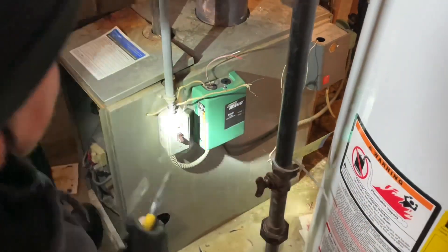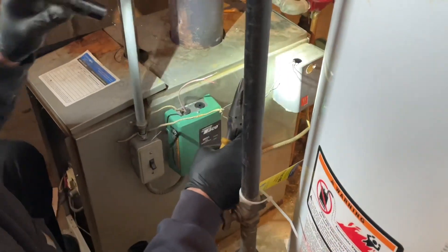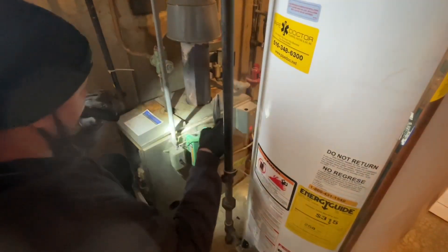I already know someone's going to comment asking why I didn't replace the wires going to the other relay. Well, if you see that thing — I think it's from 1966 — if I go in there it's probably going to break. And I don't have another single-zone switching relay in the truck; I have a two and I have a six. And I'm not doing it now.